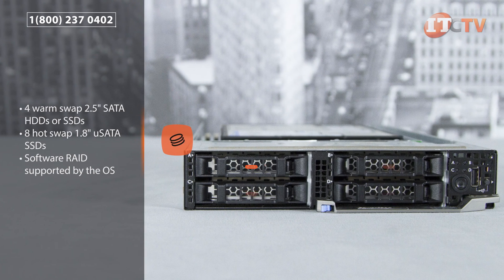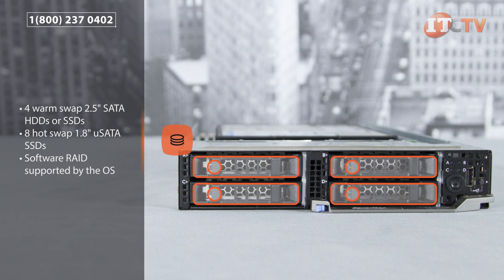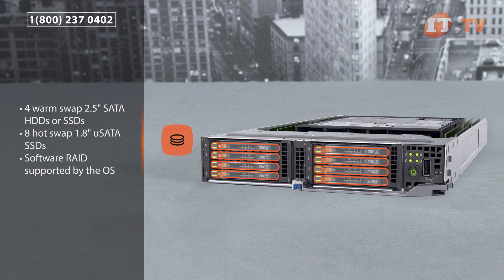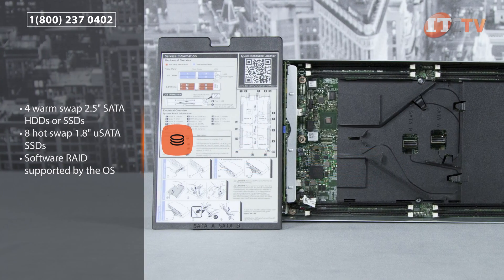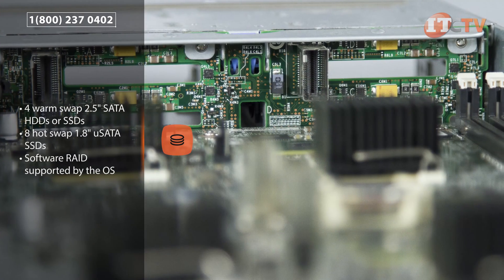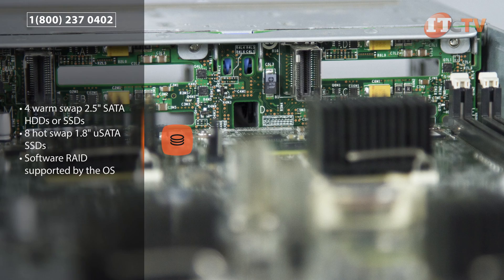Each sled supports either four WarmSwap 2.5-inch SATA hard disks or solid-state drives, or eight HotSwap 1.8-inch USATA SSDs. Basically, that's one or two drives per Atom processor, and each hard drive is assigned to a specific node. The FM120X4 is only compatible with software RAID supported by the OS.